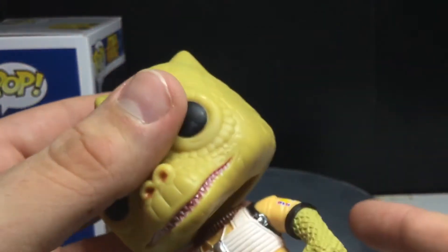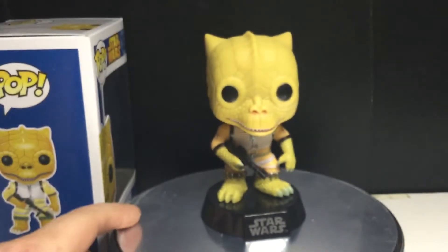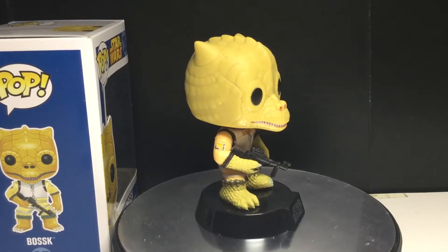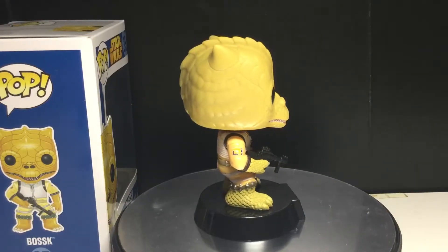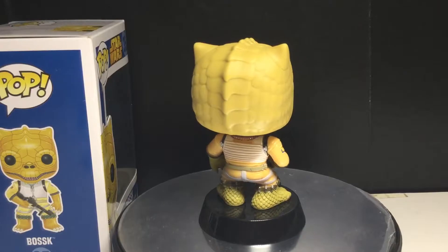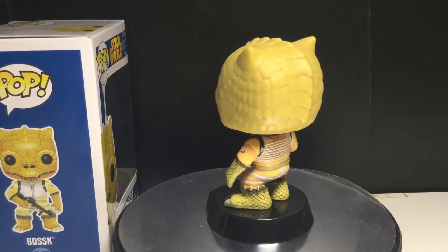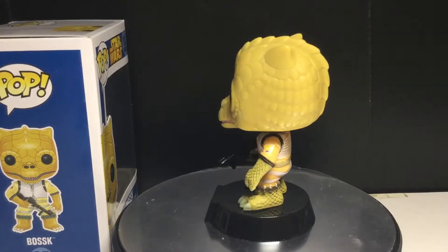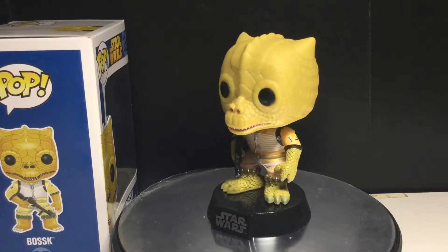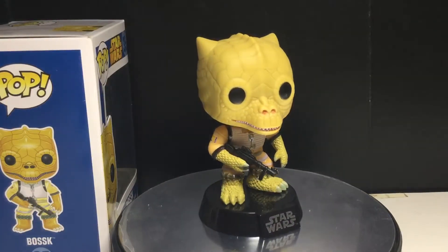This is definitely one of my grails. I did a bounty hunter themed set review and I didn't own him at the time, so I said hopefully I'll get him one day and do a singles review — and here it is. If I have time, I will link that video up in the corner so you can go check that out. I know I keep saying it, but I am very happy to own this pop. I think if I really boiled it down to make a list, this guy would be very close to my top ten Star Wars Pops, because there's some amazing looking pops from the Star Wars line and this is definitely one of them.